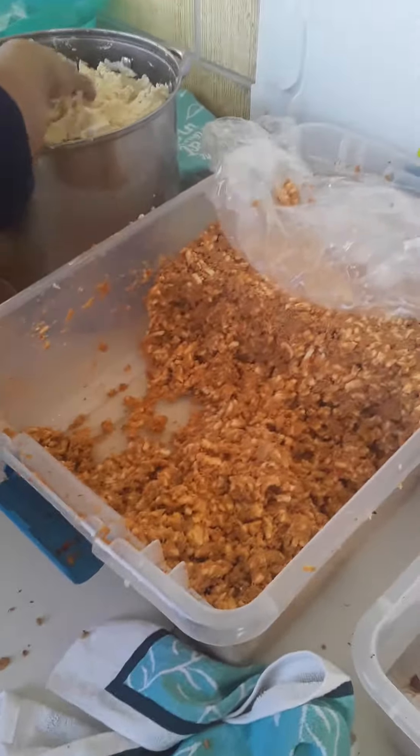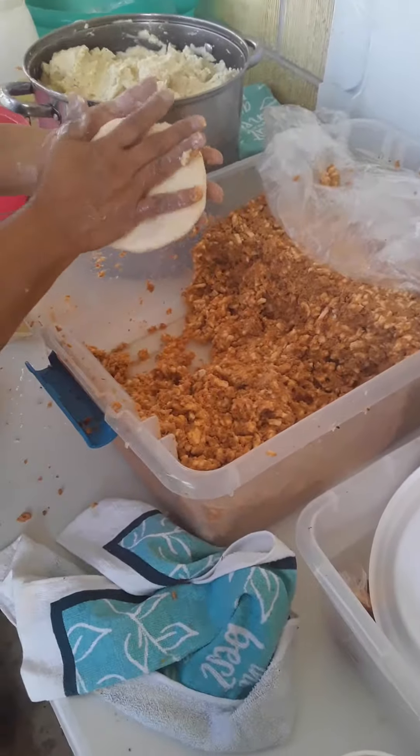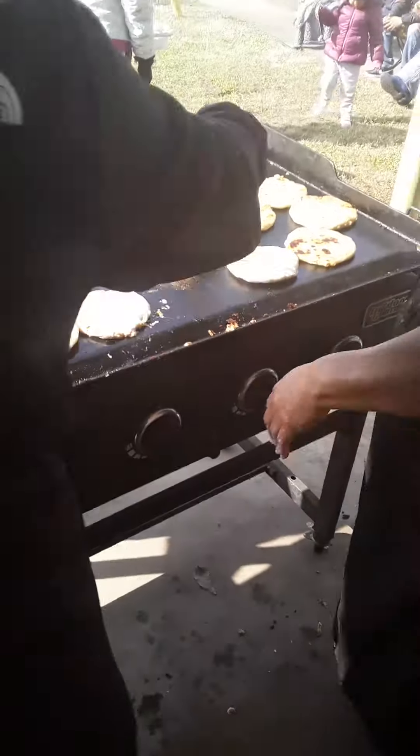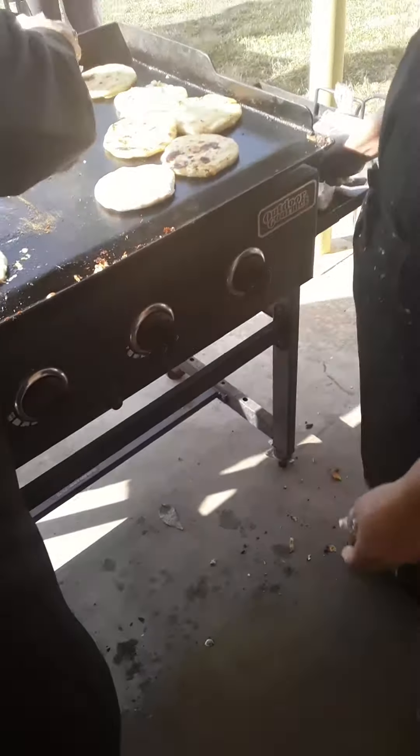Come over here to get pupusas! Okay, we're making more now, we're starting to flip — keep flipping and flipping.